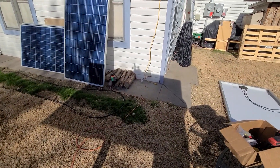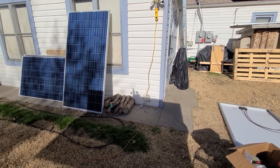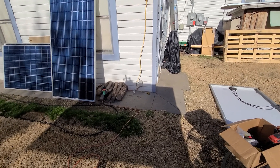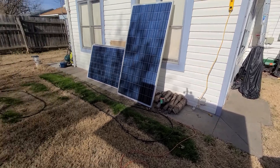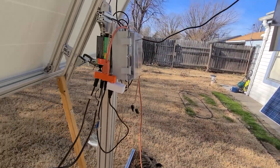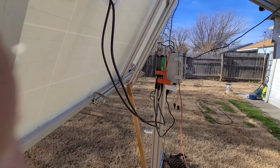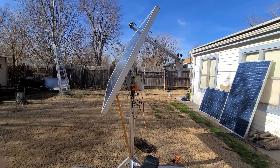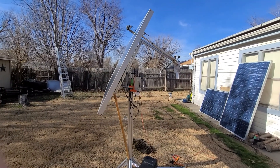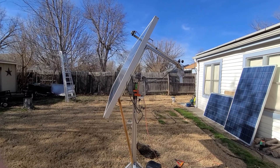I'm doing a test today of the vertical panel. It's plugged in on the same type of setup to measure the difference in solar production. When I mounted this, I had the panel sitting flat with the ground. The angle right now is pointed directly at the Sun, so it's pretty sharp.